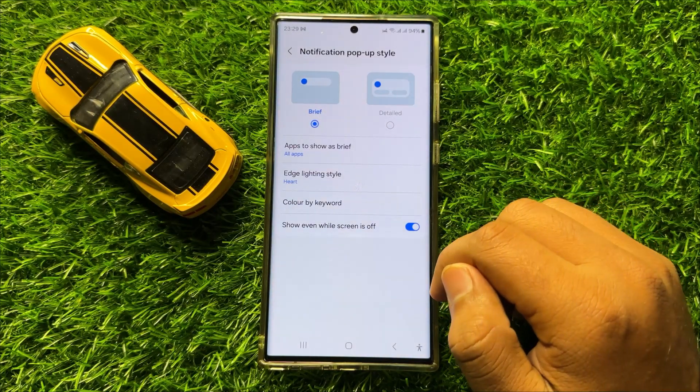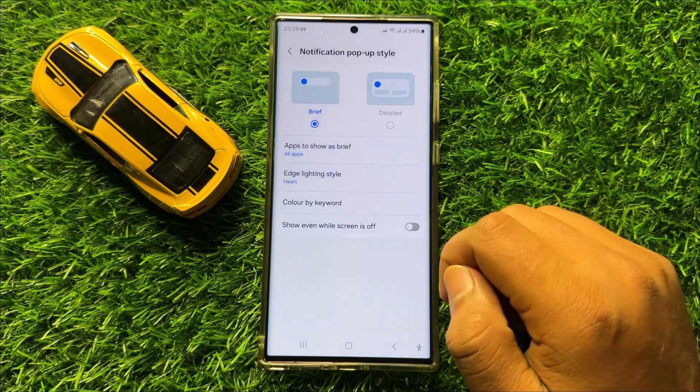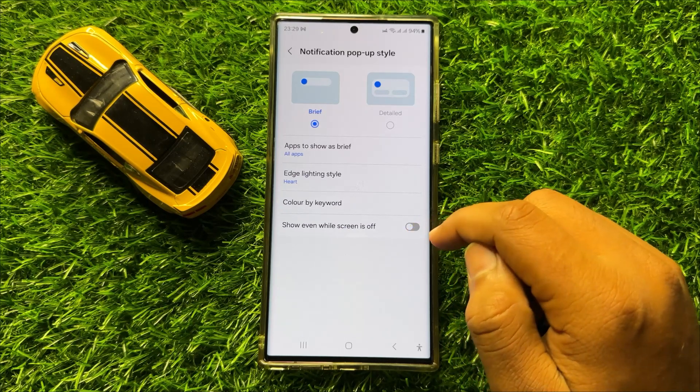If you want to disable notification pop-up style show even while screen is off, then turn off this button. But if you want to enable notifications pop-up style show even while screen is off, then turn on this button.